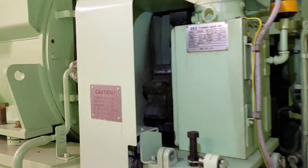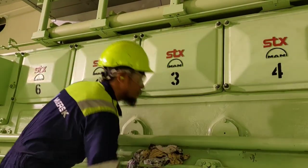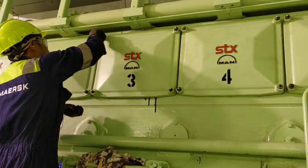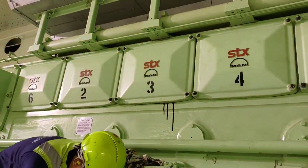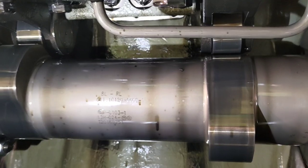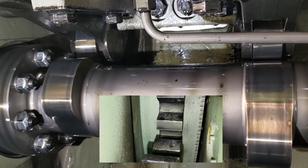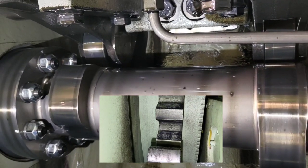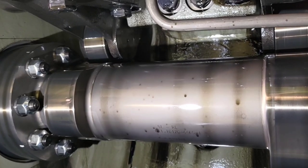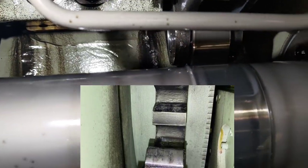Now the turning gear is fully engaged. The next step is to open the camshaft covers — these are the camshafts for the inlet and exhaust valves. We have to make sure the unit we are going to adjust is at TDC, otherwise known as the firing position. Using the turning gear remote, we turn the engine so that the cam followers for the valve operating mechanism and rocker arms are resting on the base circle of the cams for both inlet and exhaust valves — not riding on the peak of the cam.